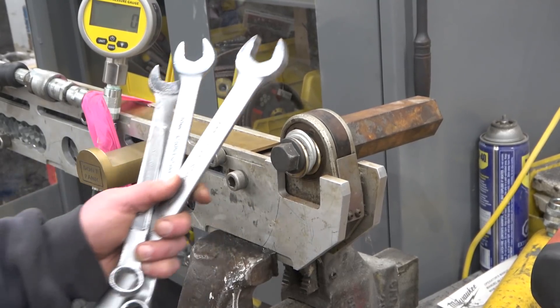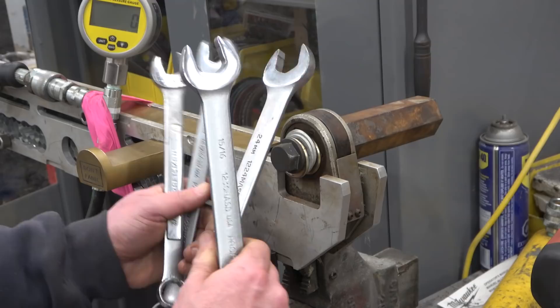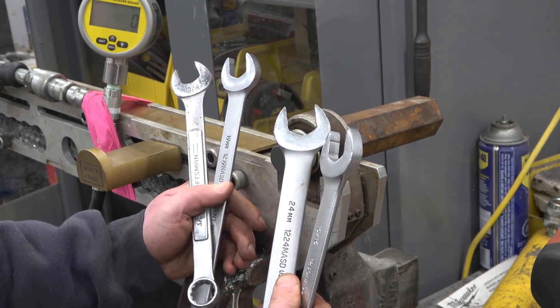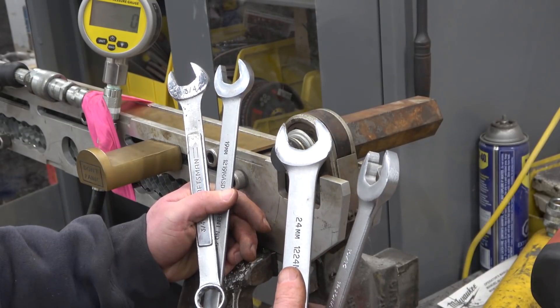Gentlemen, welcome back to the shop. While we got the Torx Structo-Matic out, we're going to put a little bet to rest. There are some interchangeabilities between the Metrique system and the standard inch imperial. The 15/16 wrench, for instance, is the same as a 24.